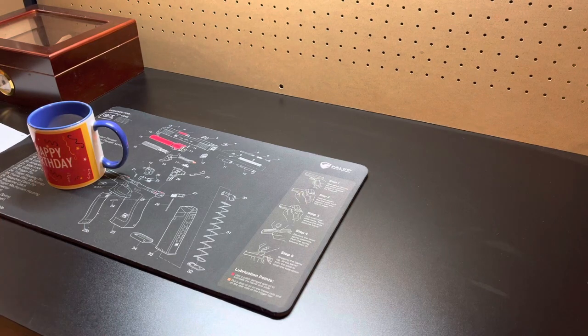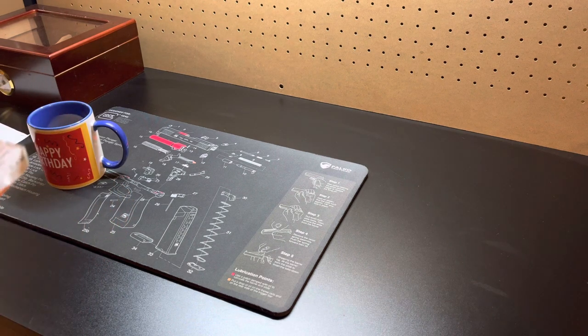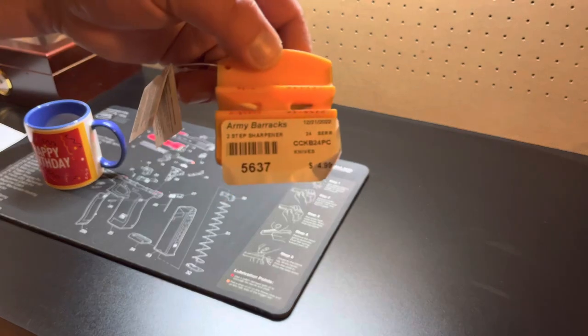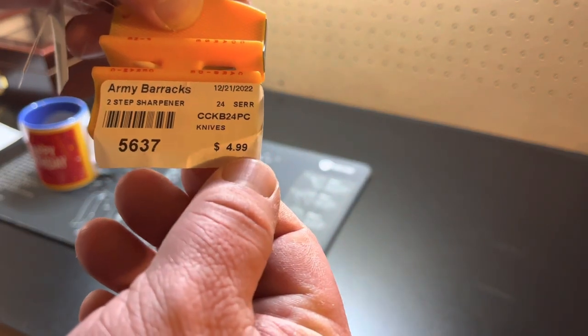What is up guys, welcome back to the channel. So I found something that I was interested in because I've been on this knife sharpening kick — something I thought I wanted to add to the budget bug out bag build. I thought this was cool. You guys saw that last Smith sharpening stone, but I came across this. It was $4.99.